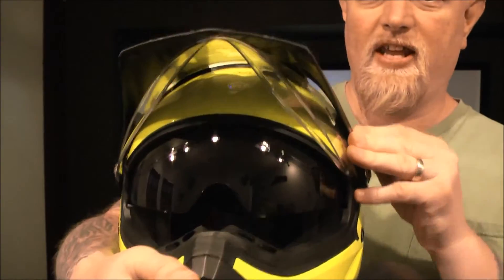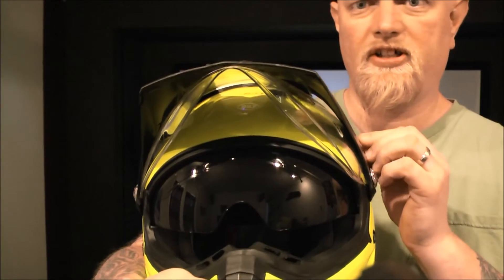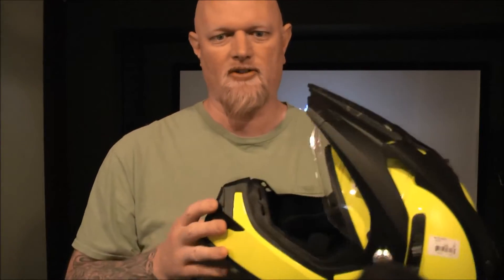I have found that the tint on this visor, or sun shield, isn't very dark. It'll give you a little bit of help, but it's not even as dark as a pair of sunglasses.